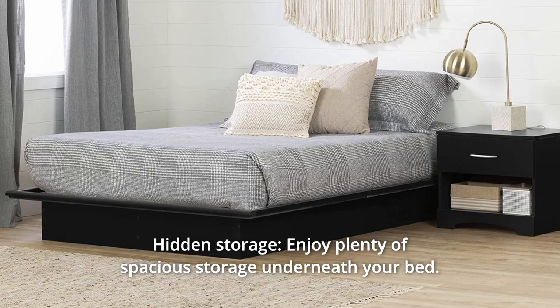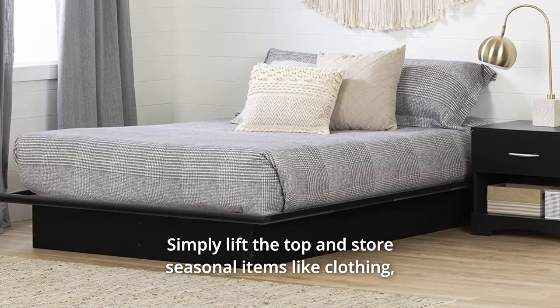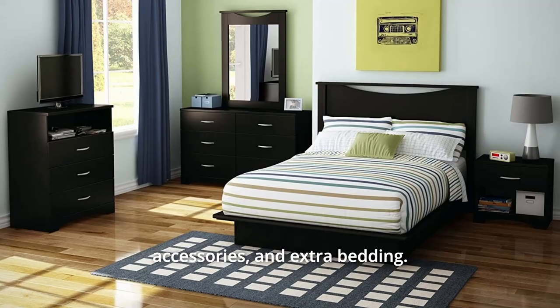Number 1: Hidden Storage. Enjoy plenty of spacious storage underneath your bed. Simply lift the top and store seasonal items like clothing, accessories, and extra bedding.